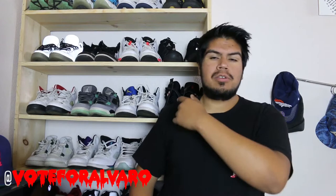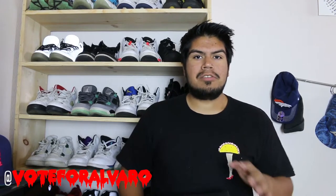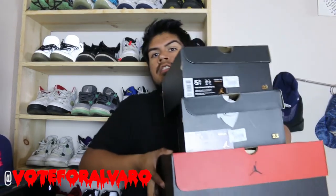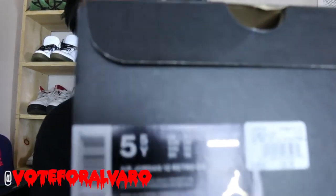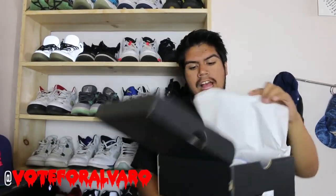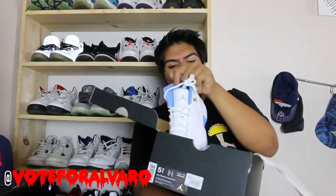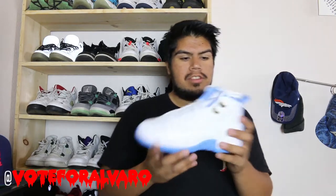Now I think I found the background — it's this wall with a bunch of my shoes. I'll show you that too. For today I have three pickups to show you guys. Let's get started. The first one is the Jordan 5.5 University Blue in grade school sizes. Let me show you how they look — wow, they're really nice.